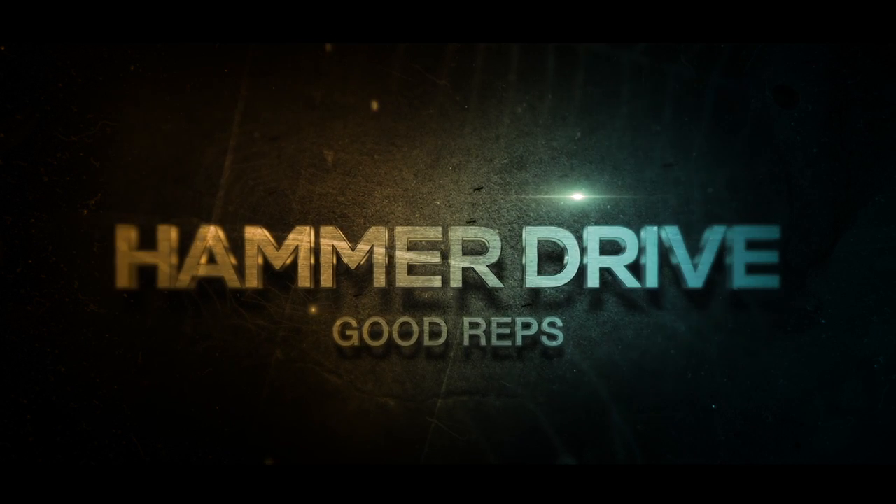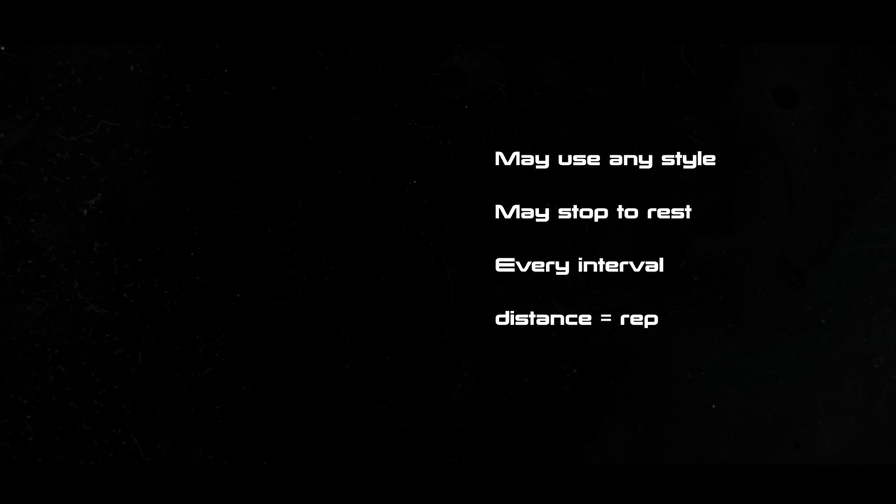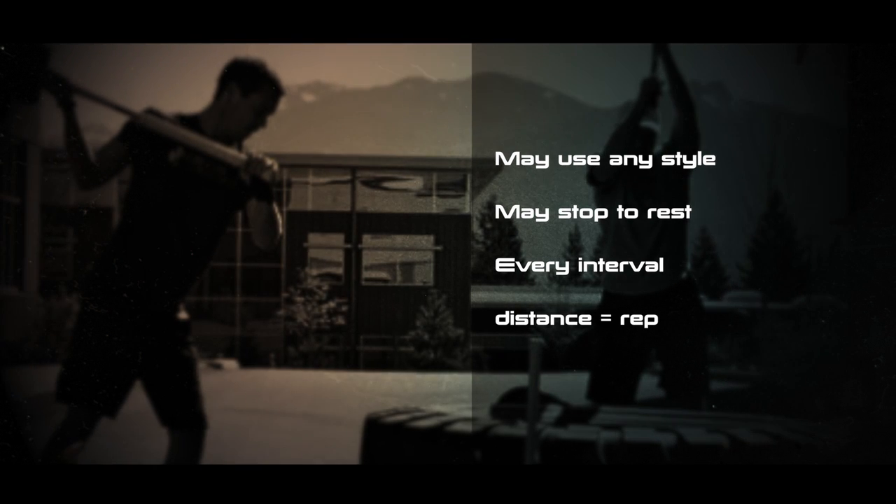Hammer Drive — good reps. The athlete may use any style for driving the object across the platform with a hammer. The athlete may stop to rest at any point. Every interval distance will count as a rep until the full distance is covered.